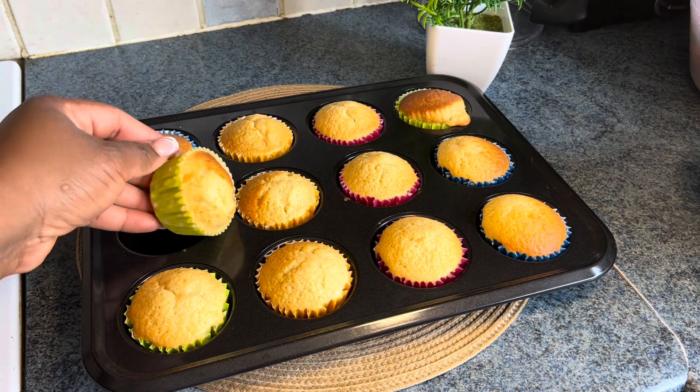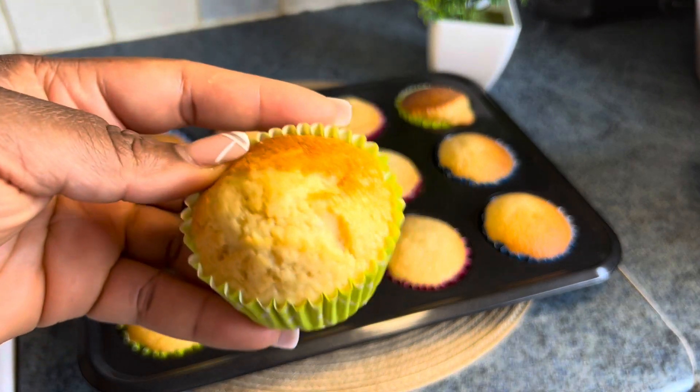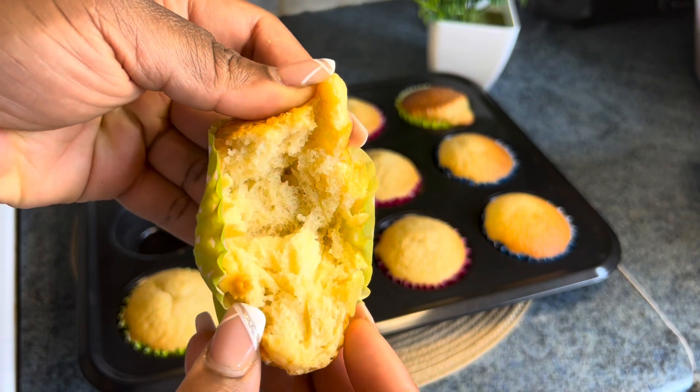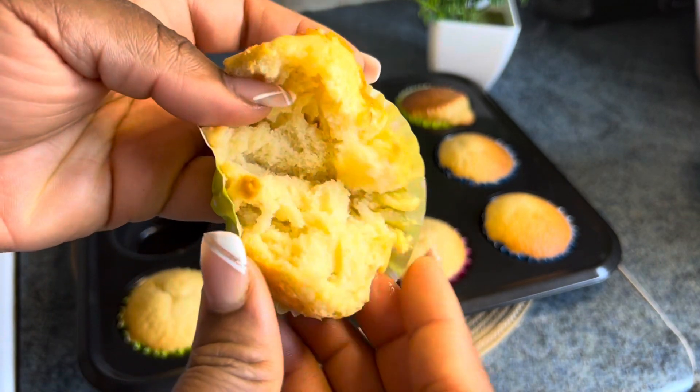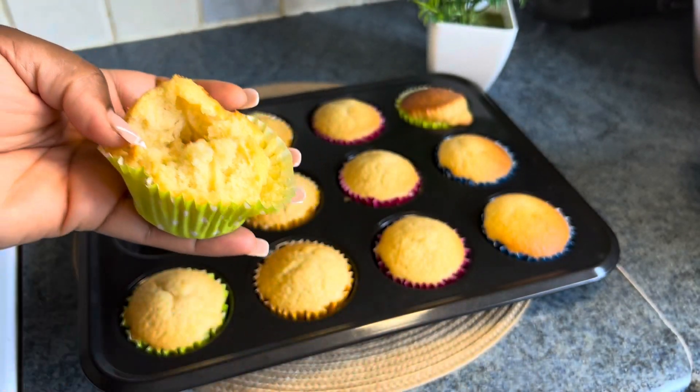We baked this for 45 minutes in the oven at 160 degrees Celsius. This is the outcome — so fluffy, so yummy! It's still hot right now but you can see it; imagine when it's properly cooled down.